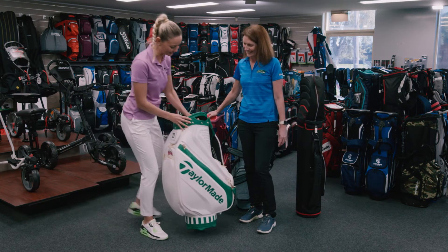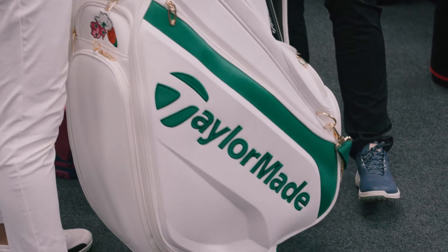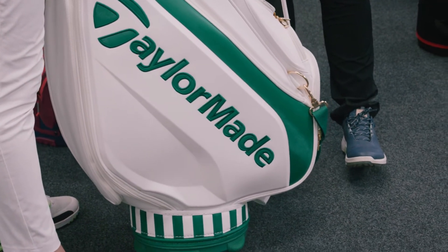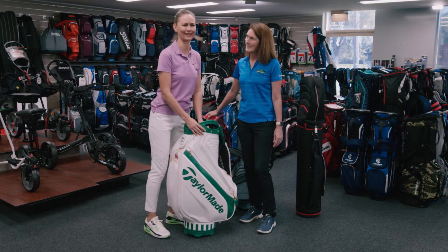We'll start with the tour bag. This is gorgeous, isn't it? It is a lovely looking golf bag — TaylorMade Masters edition. It's beautiful. It's something that would go straight to the pool room. Probably not one of those bags you want to lug around — we'll leave that to the caddies.